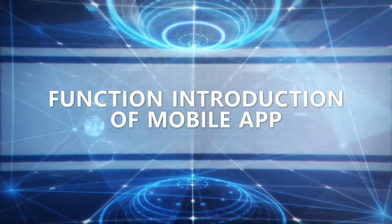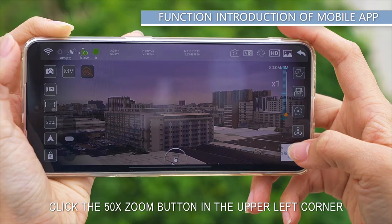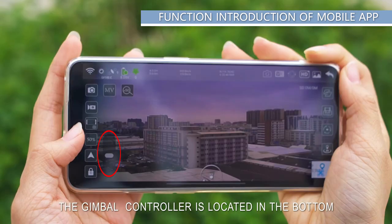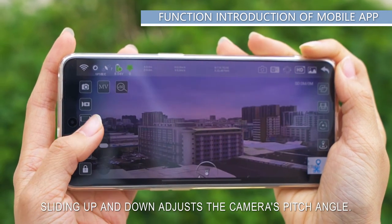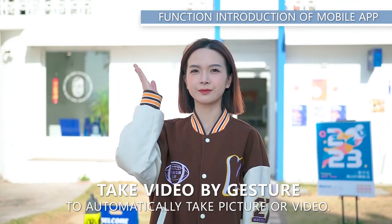Mobile app functions: click the 50x zoom button in the upper left corner of the app interface and drag the zoom controller to zoom up to 50x. The gimbal controller in the bottom left corner of the screen allows sliding up and down to adjust the camera's pitch angle. Gesture towards the front camera to automatically take a picture or video.